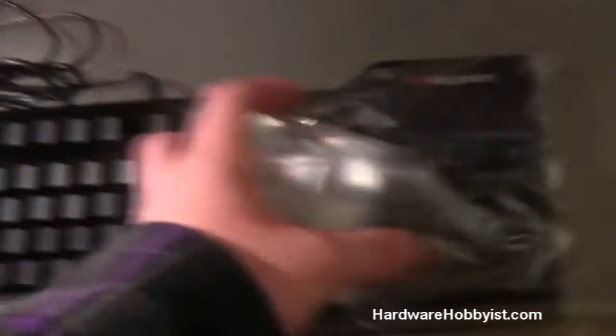I'm going to take off the plastic here — and there you can see it: there are no markings on any of the keys.